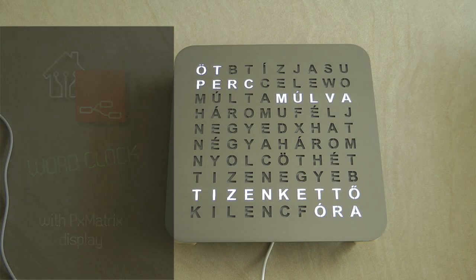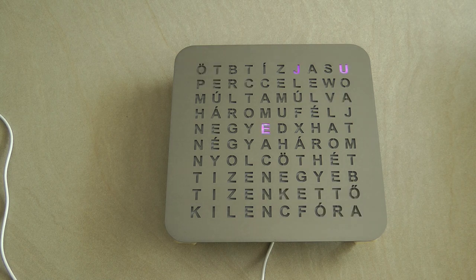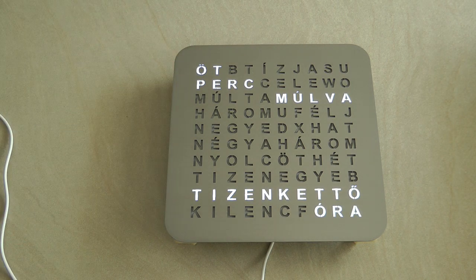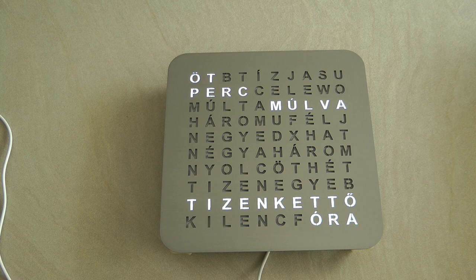Today I'm going to show off my latest project, which is this word clock. As you can see, it is not in English — it is in Hungarian. This is something I wanted to do for many years. I thought I would do this maybe six months ago because my older son was learning to read, and my younger one is going to first grade next year, so it's going to be equally useful.